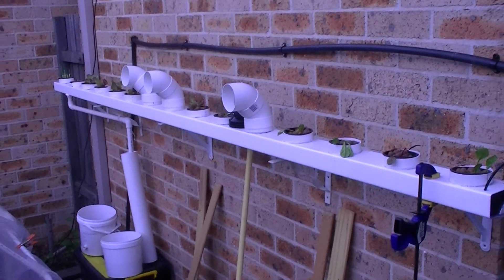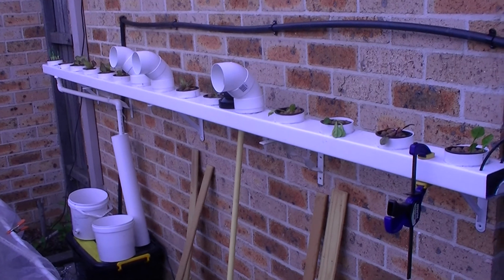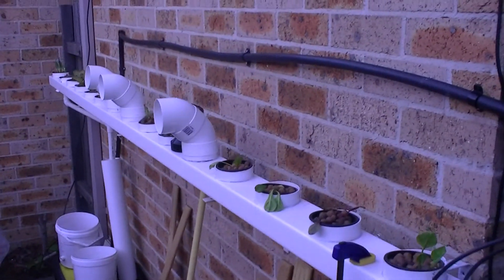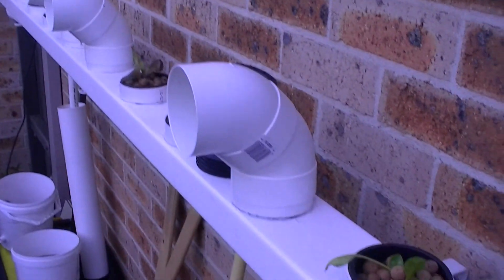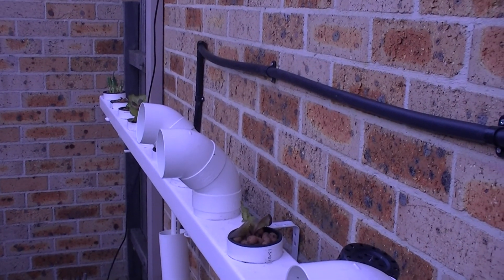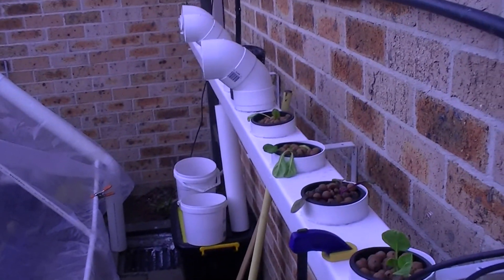And up on the garage wall where I've put the NFT system, you can see the frost cover that I've got for my one little cherry tomato and the two chili plants that I've put in here. I thought it was quite a novel way of protecting them from frost. We'll see how it goes.